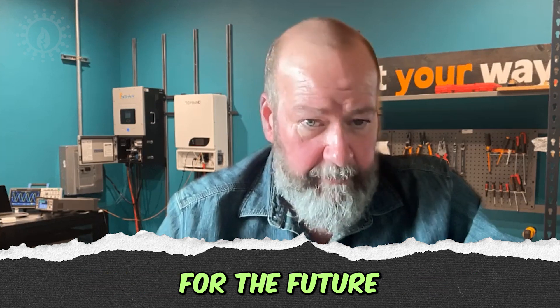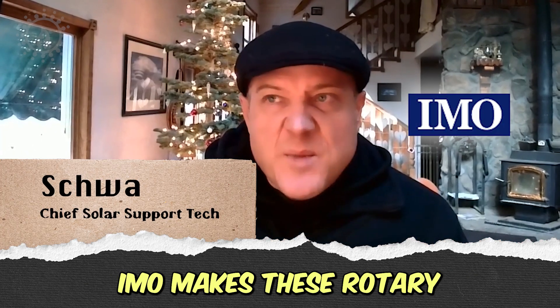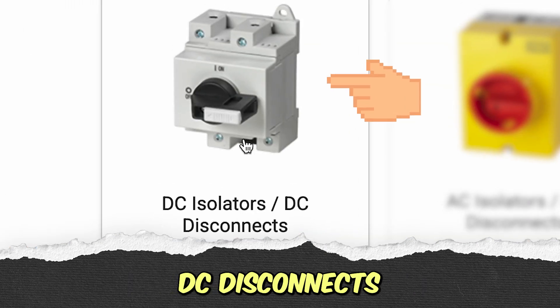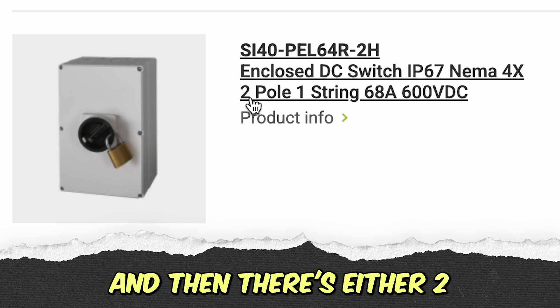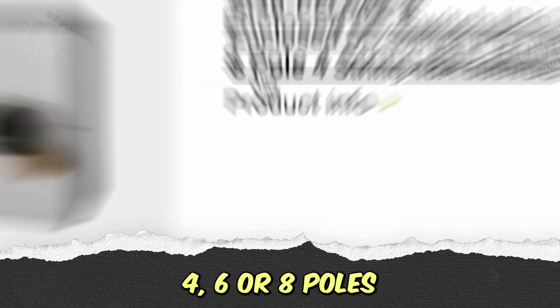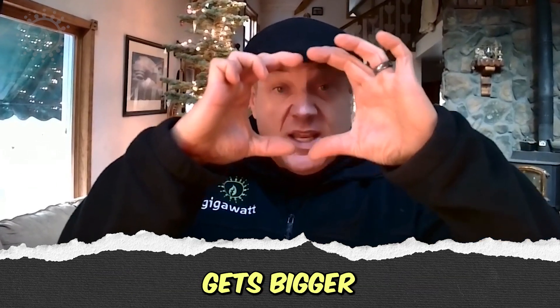If he wants to plan for the future of adding up to two more strings, the ones they're looking for are made by IMO. IMO makes these rotary DC disconnects, and they're rated for 600 volts. There's either two, four, six, or eight poles. The round switches are the same size, but the enclosure they're in gets bigger.